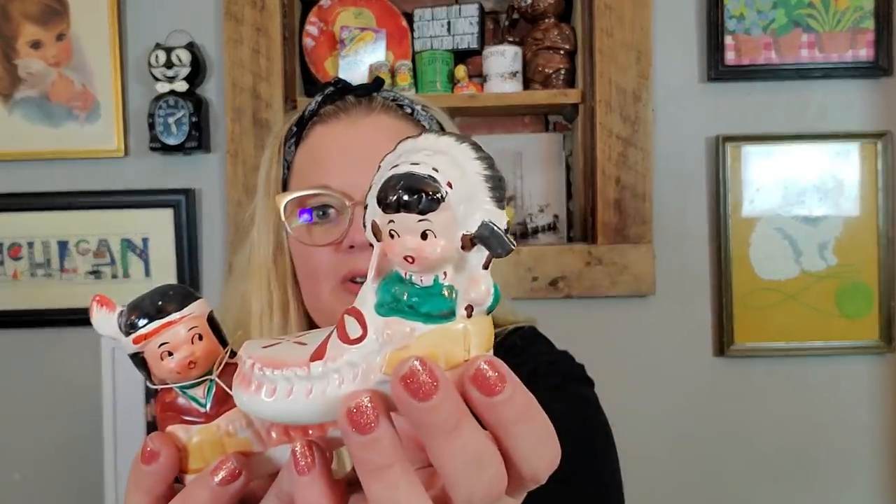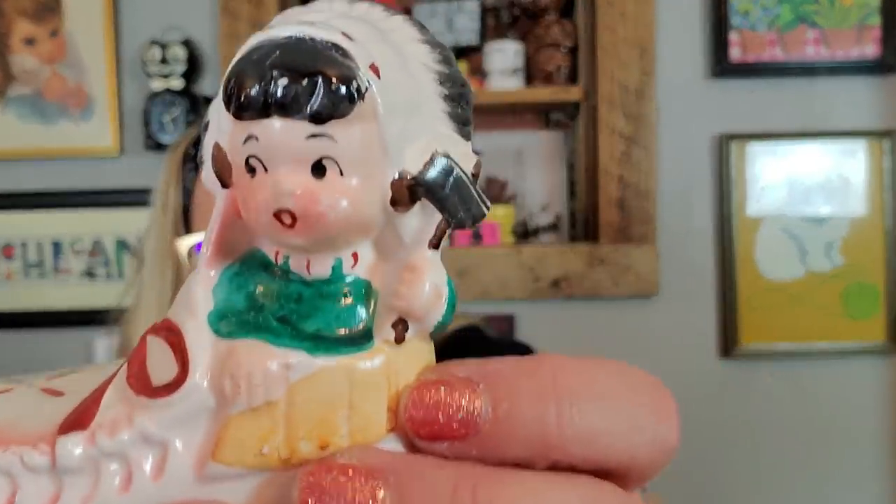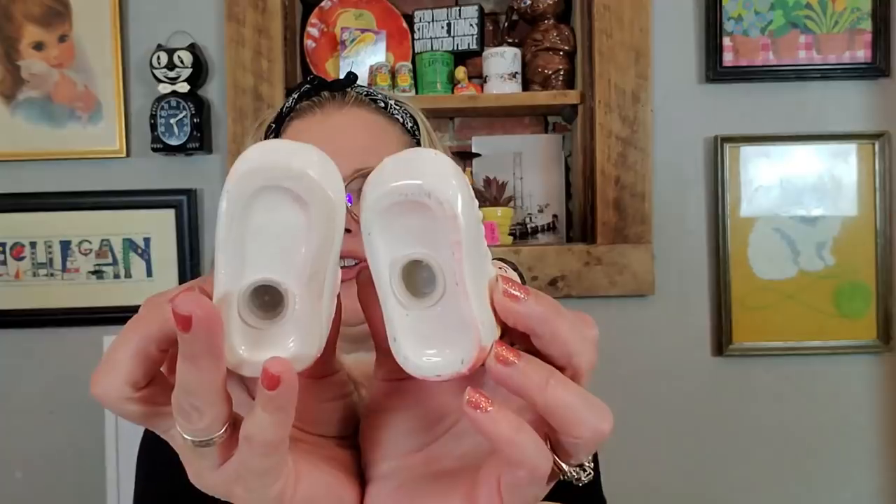And then I got these little cuties — they are marked Japan. The little Native American shakers, a little boy and a little girl. Look at how sweet. You're the chief — she just has like a girl-looking face. You've got the braids. They do have their stoppers and they're like sitting in a little moccasin. Adorable.